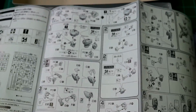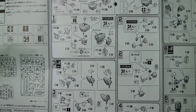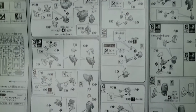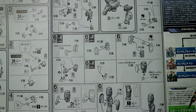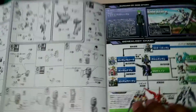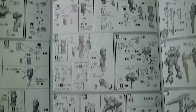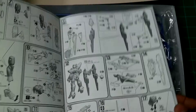Flipping this over to the first instruction page, we start with the chest piece, then move to the head parts and then the arms — looks like the left arm. Then we connect the head, arm, and chest pieces together, and then we start on the legs. Pretty standard finish connecting the legs to the waist unit.